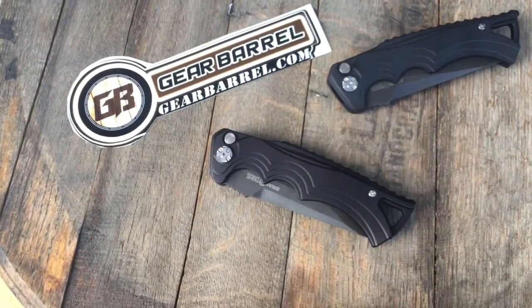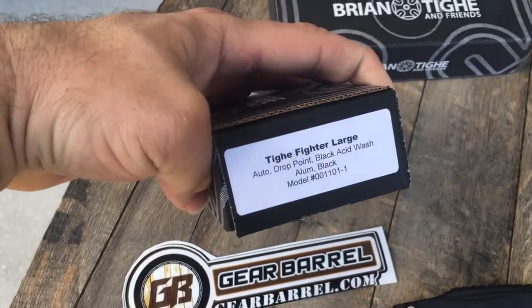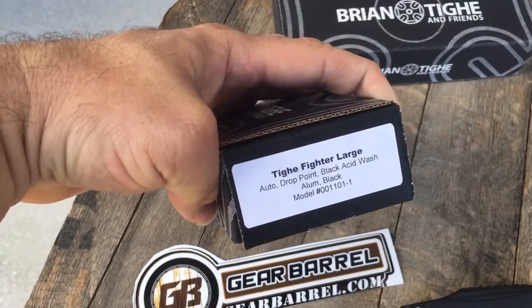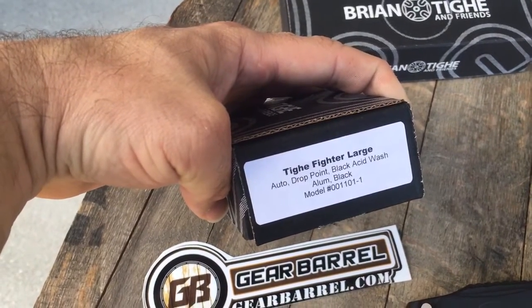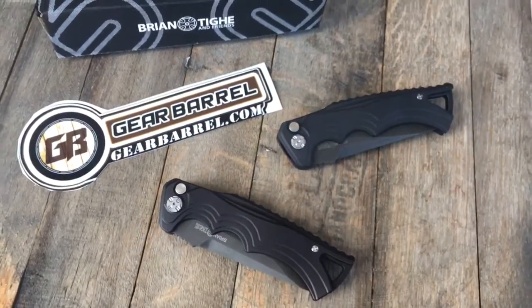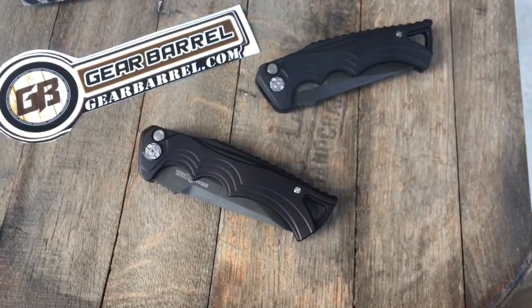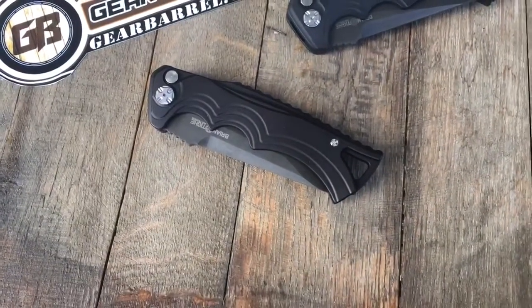And these are some pretty bad knives, man. We have two Tye Fighter Large Autos. We have one Drawpoint and one Tonto, both acid-washed. Not many acid-washed out there — I haven't seen any anywhere. We requested these to be made just for us at GearBarrel. So if you like it, you know where to get them.